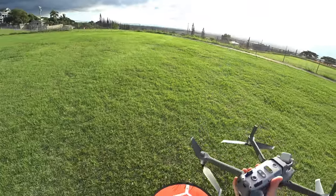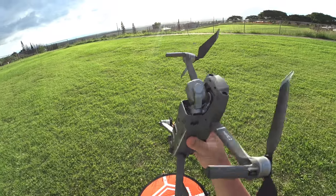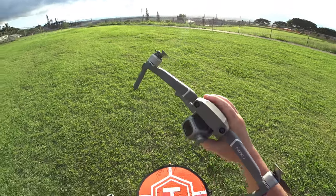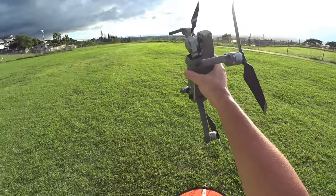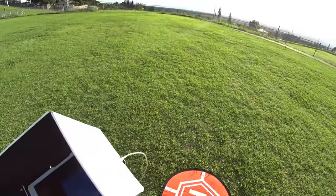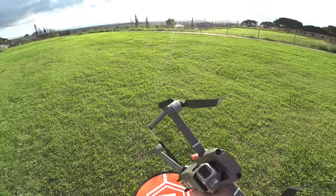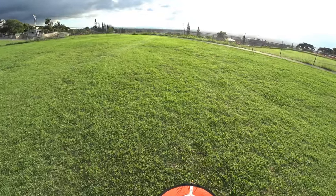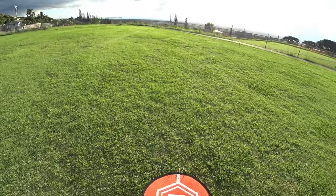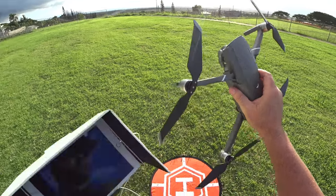That full in-depth flight test was really long, probably around an hour. It went through pretty much everything you need to know if you're looking at buying one of these. But today's all about the range test, so let's boot this thing up and see how far out we can get. I did the Autel Evo at the same park under the same conditions and got 3.5 miles out with no glitches in the FPV.